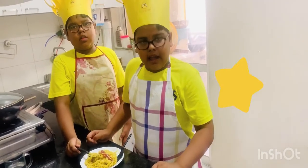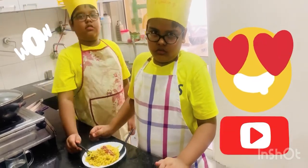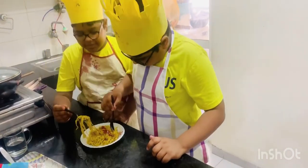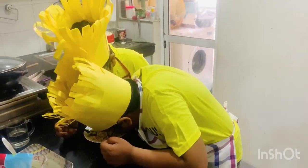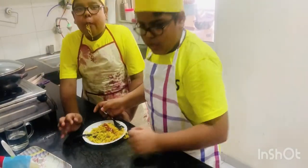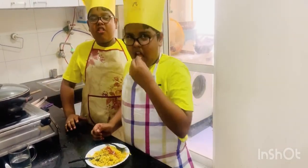The Maggi is ready to serve. Before that, we will taste. The Maggi is very tasty. I am going to be useless.